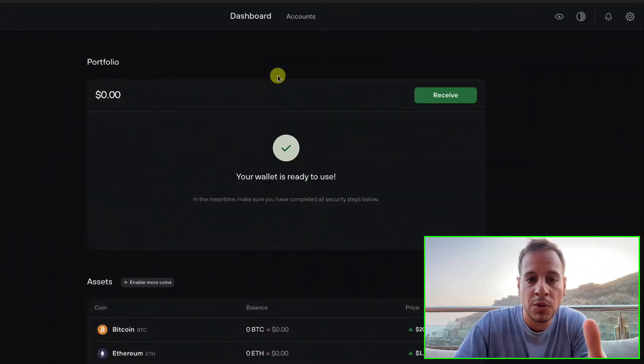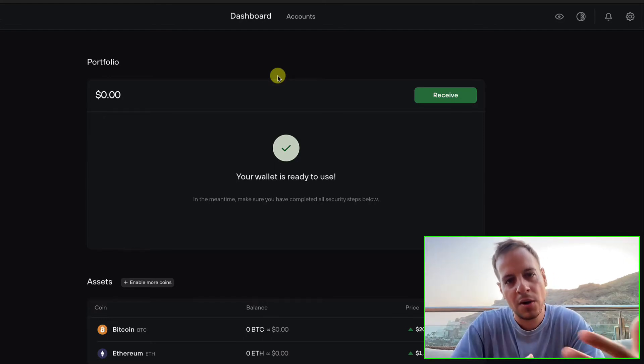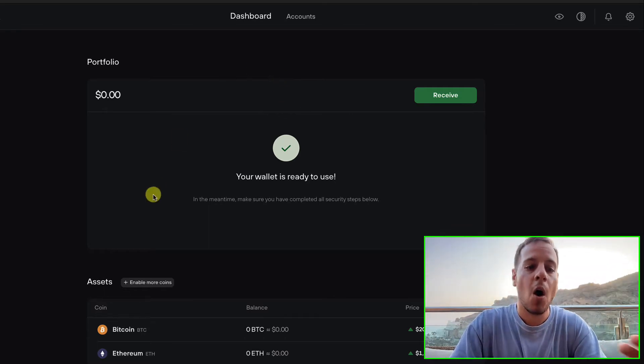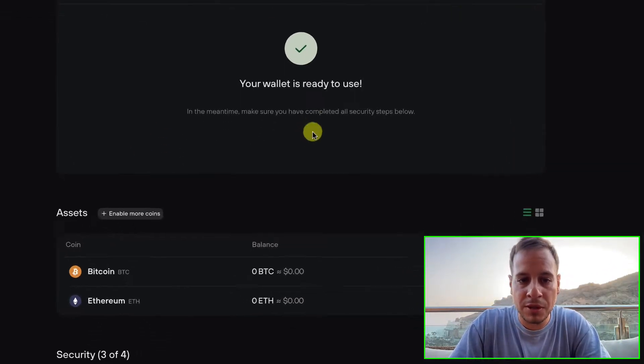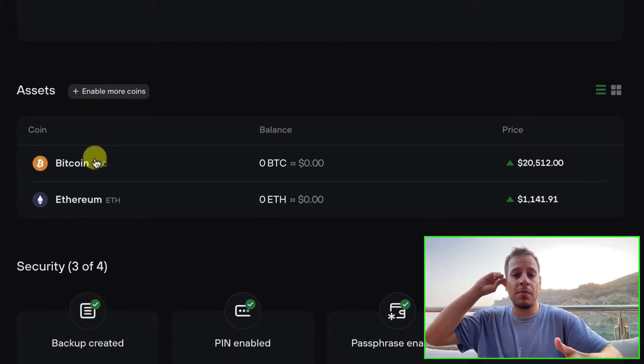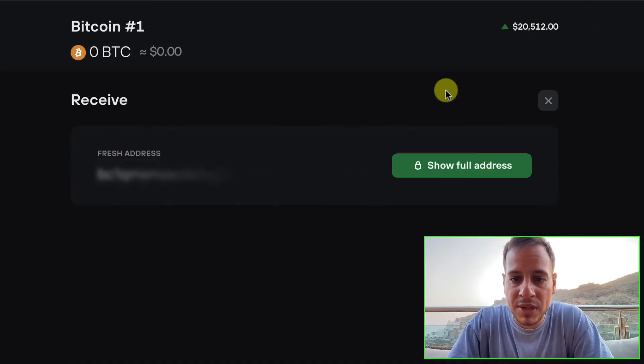Now you will have to open the Trezor Suite app — it's compatible with Windows or Mac, any operating system — and provide your PIN code to unlock the wallet and the app. On the app, scroll down a bit on the dashboard until you see assets. Now let's say you want to receive Bitcoin; you click on Bitcoin and then receive.